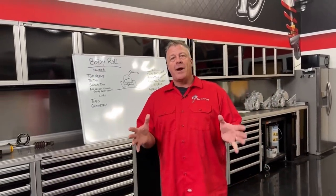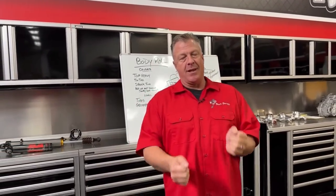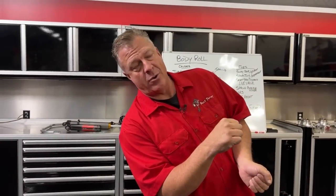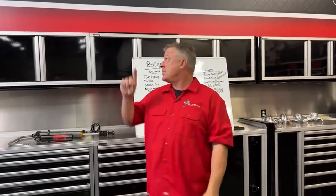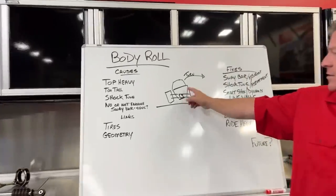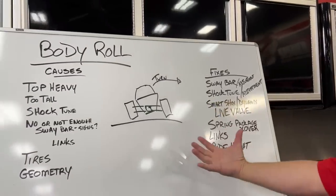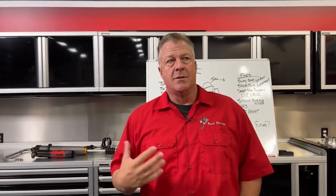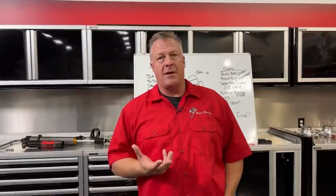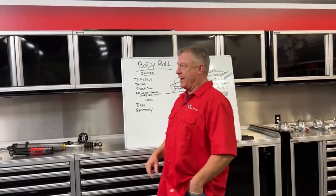Body roll — what is it? When you're in your car and make a turn, say a left-hand turn, the outside of the car leans down and out, the inside comes up, and the top tips to the outside of the turn. Some body roll you want, some you don't — too much can be a bad thing depending on terrain and driving style, and not enough can be a bad thing too.